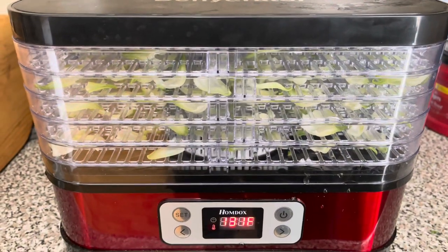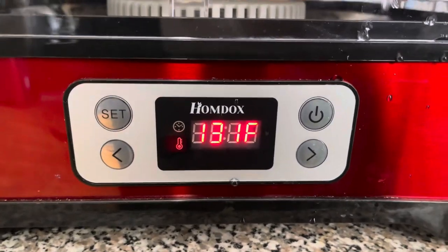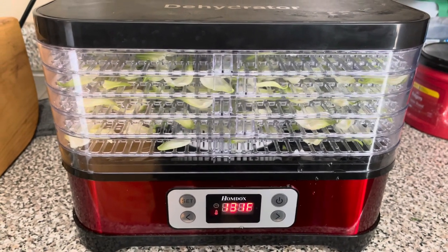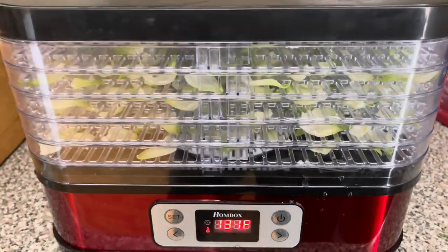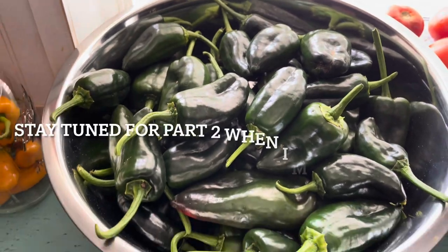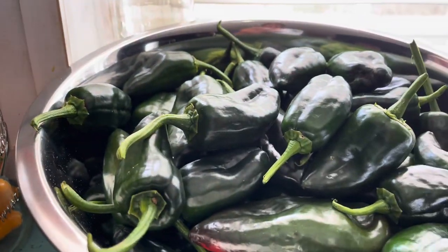I got the white Roselle hibiscus in the dehydrator, set it on 131 degrees for 13 hours. I'll probably go over that on the next video. But that was a pretty good harvest, and peppers were a great harvest. I think I'll go ahead and end the video there. Thank y'all for watching, and I'll see you in the next video. Thank you.